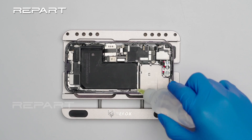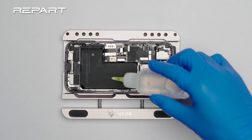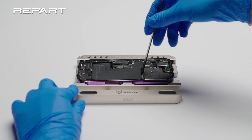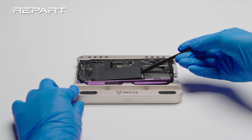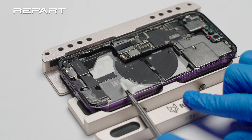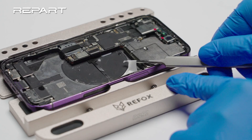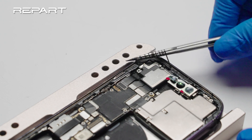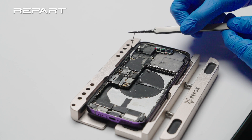Apply some ethyl alcohol around the edges of the battery to soften the adhesive. Use a spudger to pry up the battery gently. Remove the residue adhesive. Remove the old adhesive around the perimeter of the iPhone's case.